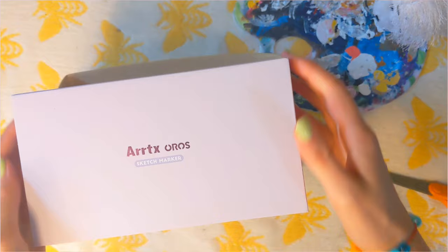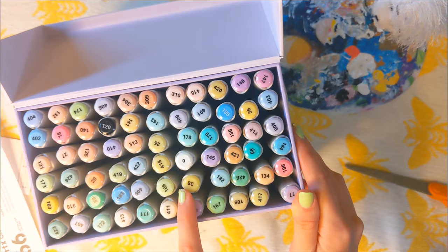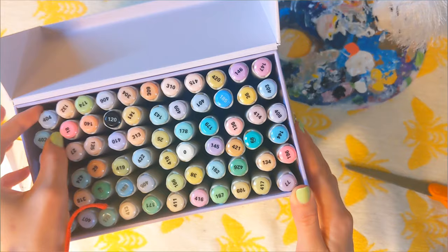Oh my god, look at these — these are really cute! I really like how all the colors go together. I feel like it's going to be really fun to do illustrations with these because they're all kind of a similar palette but very different.